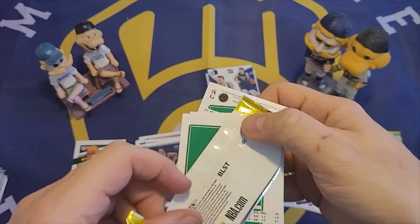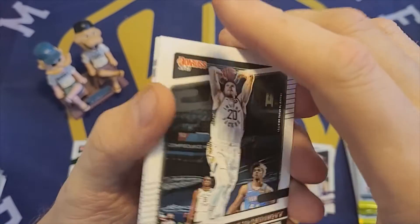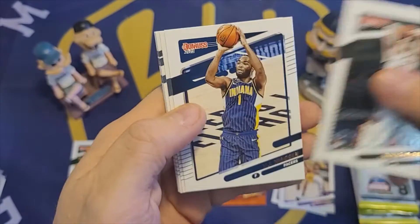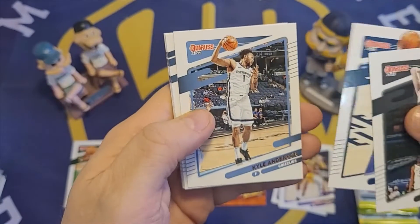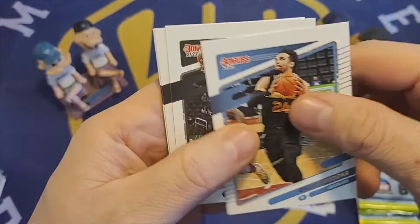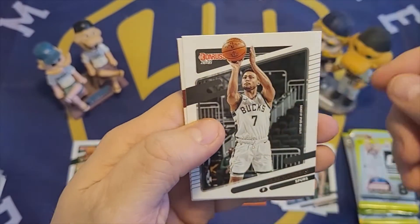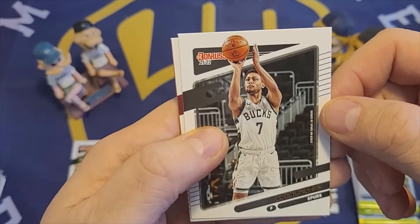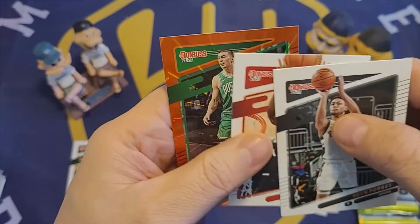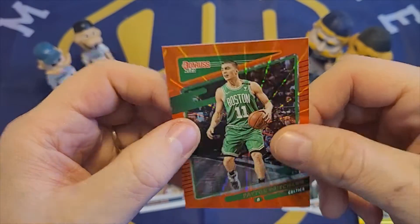In my last basketball box I didn't get a single Buck, which bummed me out a little bit, although I did like that Hoops product — it had a lot of nice cards in it. Doug McDermott. T.J. Warren. Kyle Anderson. Dylan Brooks. Kevin Durant. Brynn Forbes in a Bucks uniform, but it's a Spurs card. Precious Achua. And another orange laser of Peyton Pritchard.